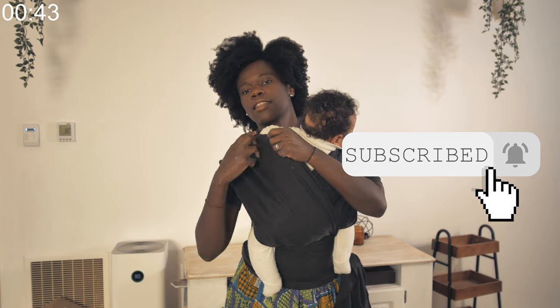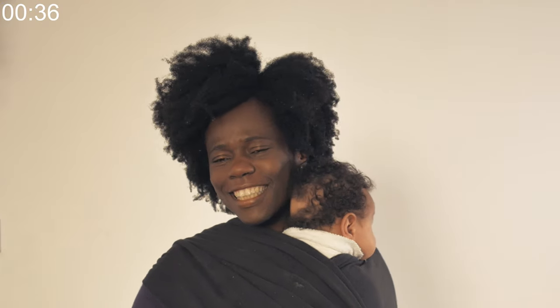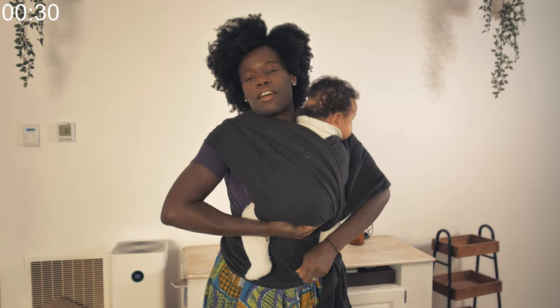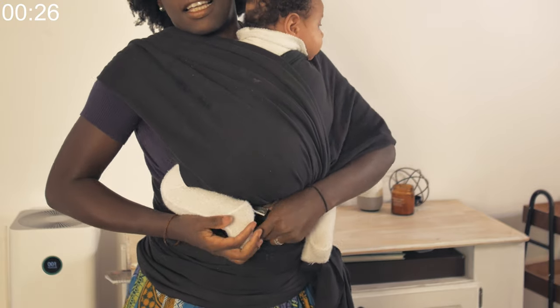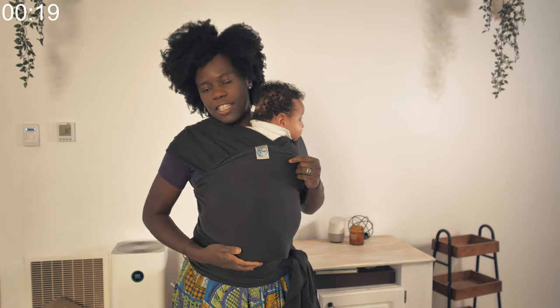Nice and comfortable and snug. Remember the tag — the one that you folded in the middle — it's there for a reason. This tag is like a seatbelt for the baby. So you lift it out, put the little feet in, and lift it up like that.